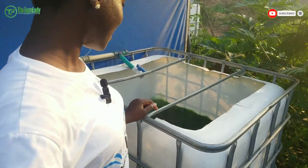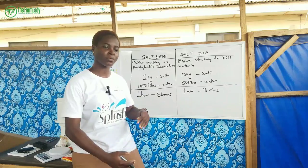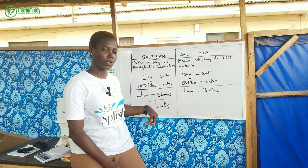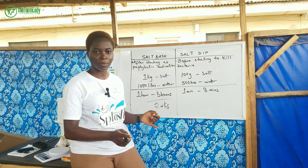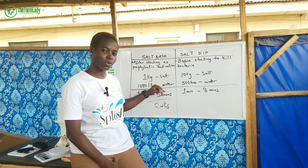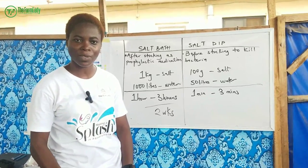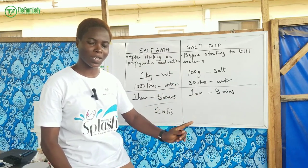Remember, salt is a very good anti-stress agent. To incorporate salt bath into your routine, do it every two weeks — that's what I do personally. At most every three weeks. Whether you are using a surface pond like plastic, tarpaulin, or concrete, or an earthen pond, salt bath is beneficial for all. Salt will prevent you from having to use antibiotics and other medications when your fish fall sick — prevention is always better than cure.